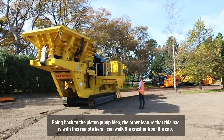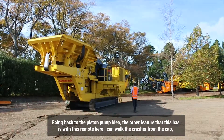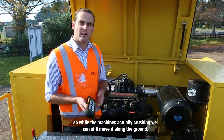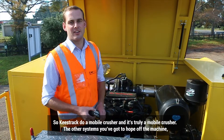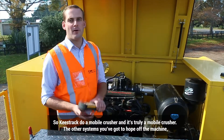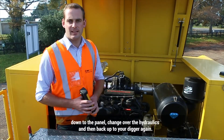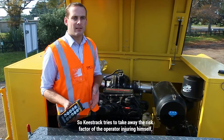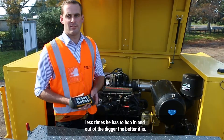Going back to the piston pump, another feature is that with this remote, I can walk the crusher from the cab. While the machine's actually crushing, we can still move it along the ground. Keystrag do a mobile crusher — and it's truly a mobile crusher. Other systems require you to hop off the machine, go down to the panel, change up your hydraulics, and then back up your digger again. Keystrag tries to take away the risk of the operator injuring himself — the less times he has to hop in and out of his digger, the better.